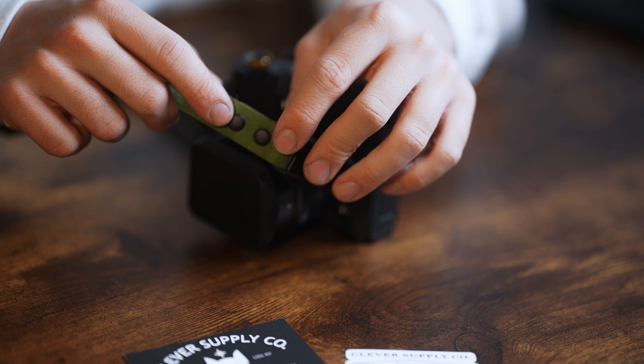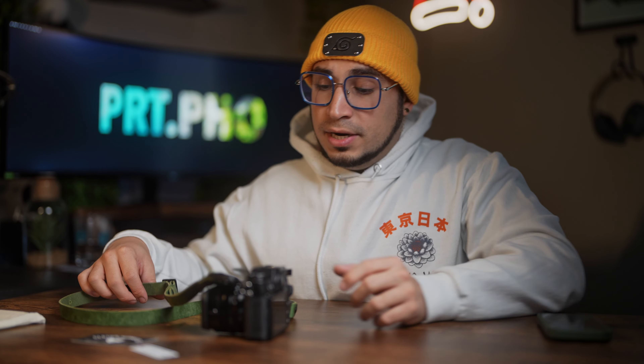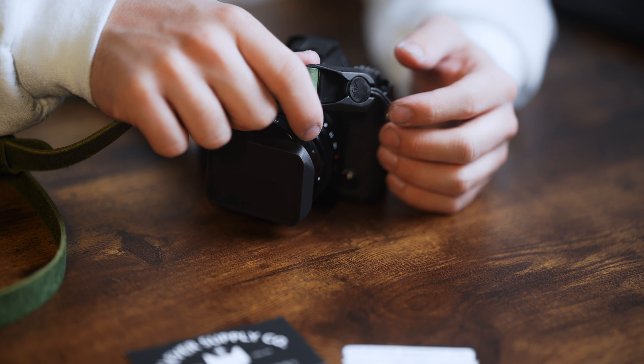Everything but the Peak Design attachment is metal. The hardware is metal, so you don't have to worry about something breaking off. And these Peak Design clips are very strong — I've never had one break. The quality is there, the look is there. It's definitely a great buy.